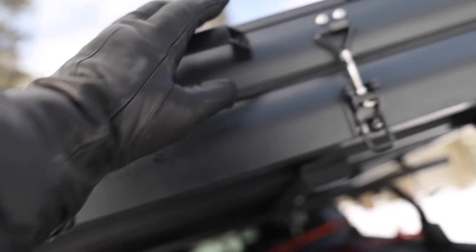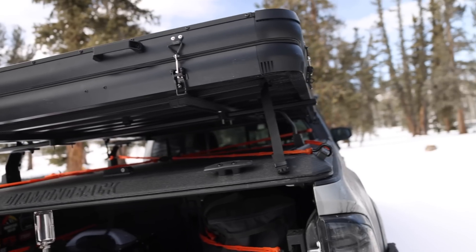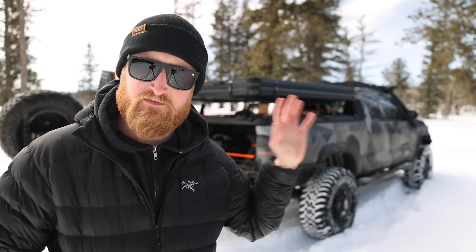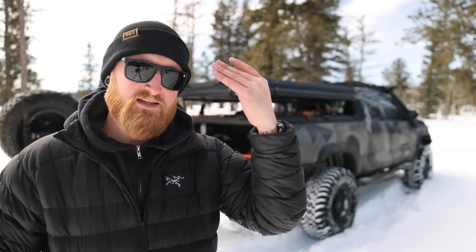You can also move the latches around to wherever you want. Towards the back side of the tent you will notice some grab handles, and once we have the track system in place you will be able to move all of those accessories around and probably add some other accessories as well. I currently only have four latches on this tent, however with the track system you will be able to add more latches closer to the hinge side of the tent, allowing you to compress it and make sure it has a nice seal all the way around.